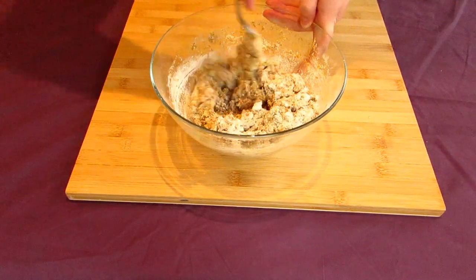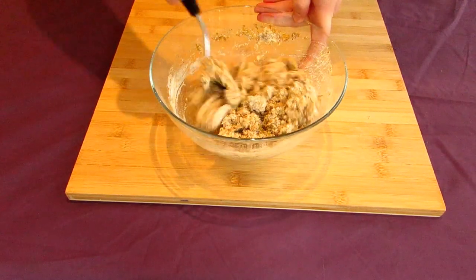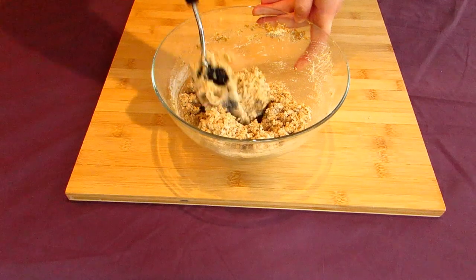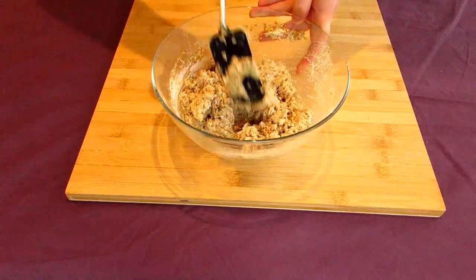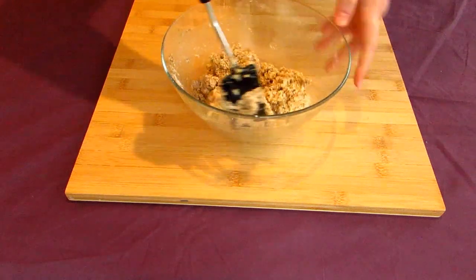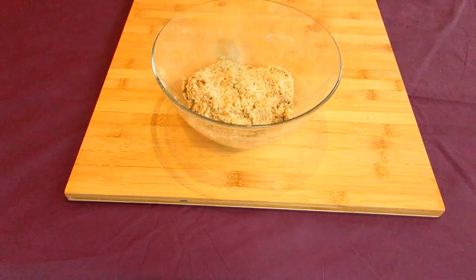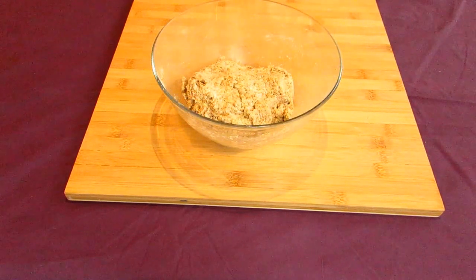If your dough is looking a little wet, go add a few pinches of flour to even it out. If it's looking too dry, add a tiny splash of water. It shouldn't be sticking to the side of the bowl. Whenever your dough is finished being mixed, leave it to rest in the bowl for about a half hour or up to an hour, just to let everything hydrate. The length of time will depend on how hot or cold your room is.